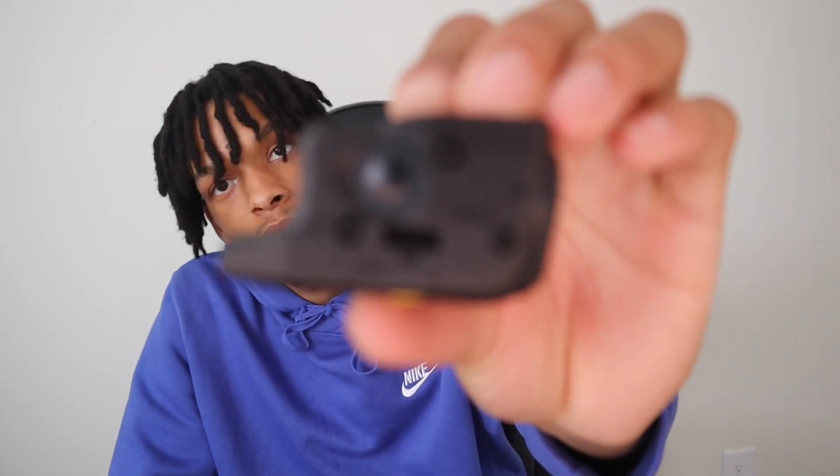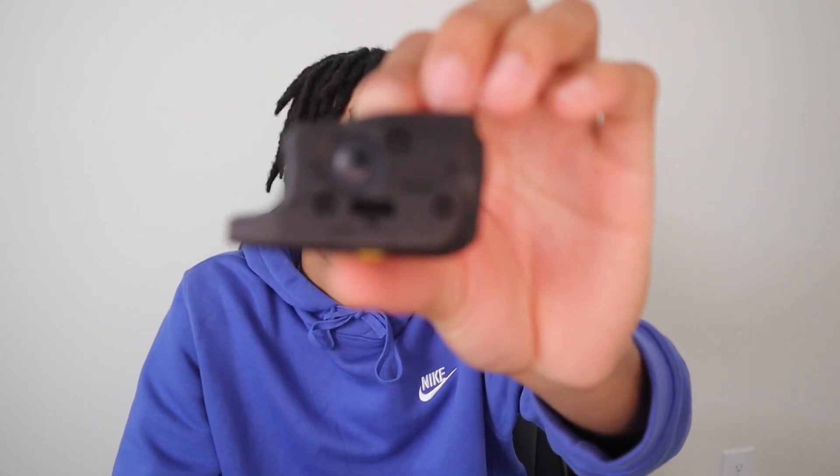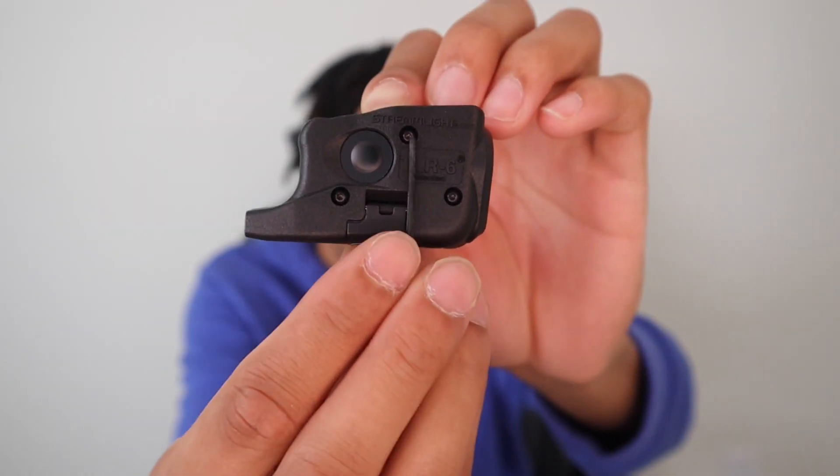I'm finna put this on and hopefully it goes much better than the pinky extension, because that was dumb hard. The first thing we gotta do is take these little screws out — there's three little screws right there, right there, and right there. So I'ma do that first.